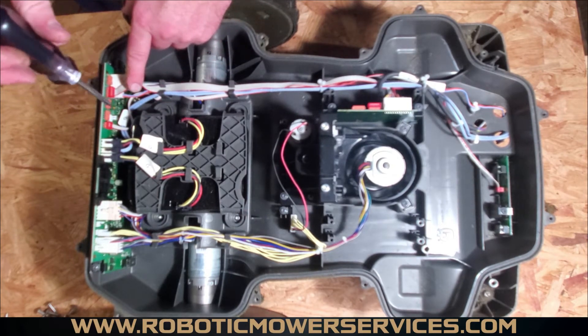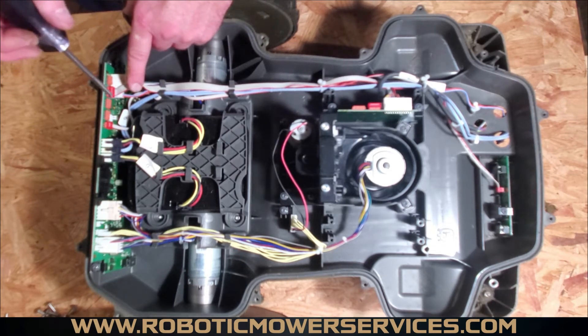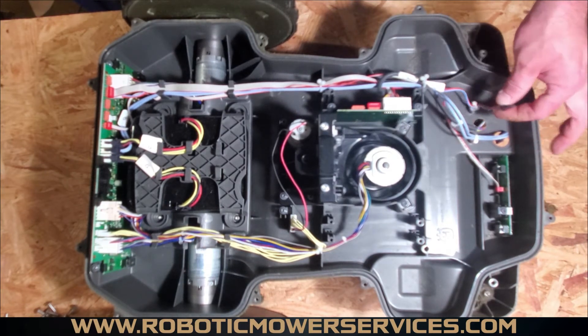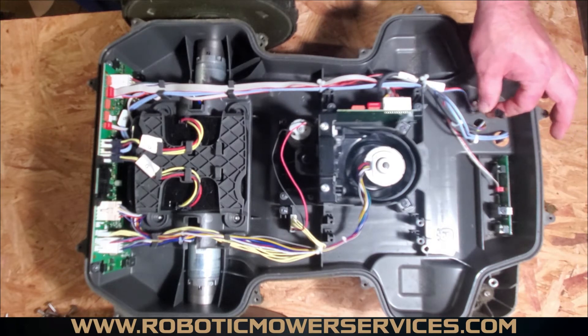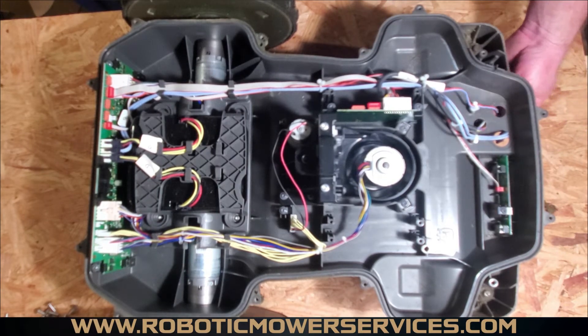The plug underneath here is for your headlights. Newer style 430Xs will have that; older style 430Xs will not have headlights, so they don't have that wire. This runs from the main board all the way out to the front, down through a grommet, and plugs into the wire going to your top cover — those are the thin red and blue wires that run through there.